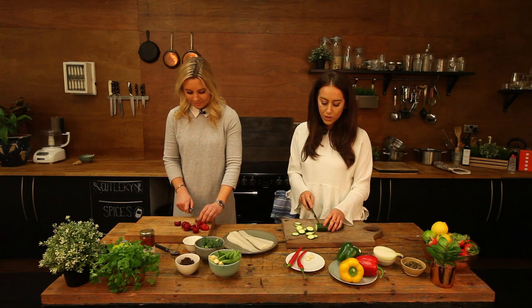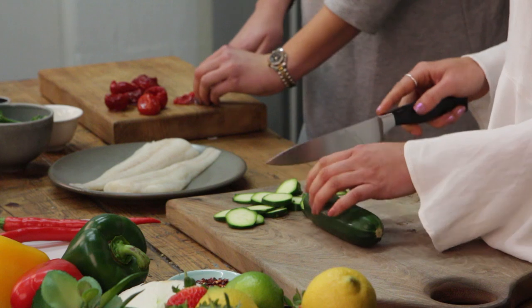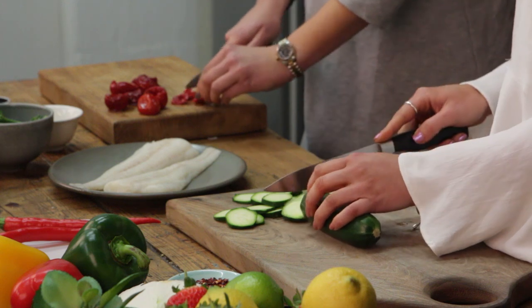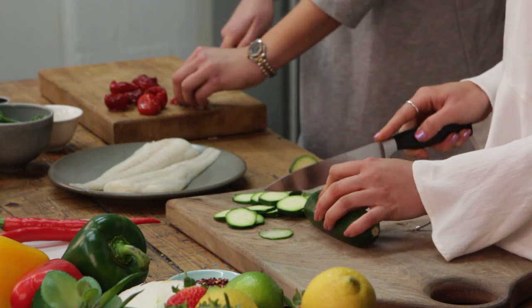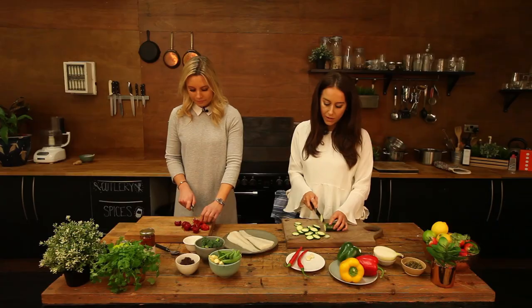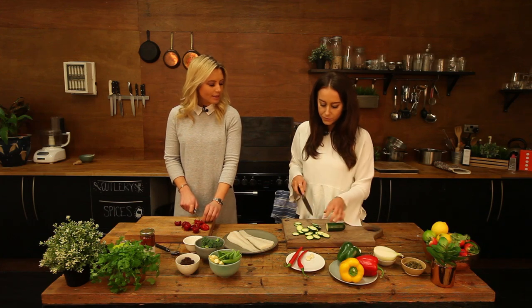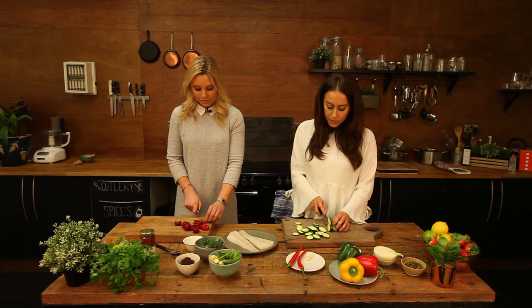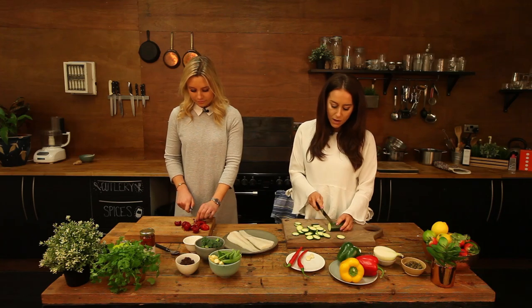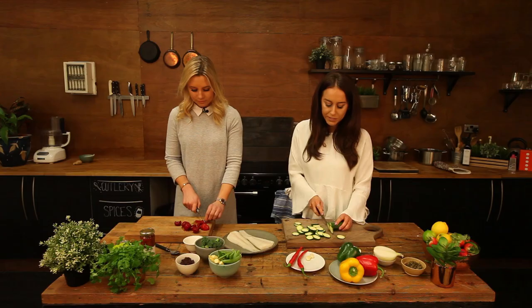Why did you choose cod today? I think it's one of those dishes that people don't tend to make — they think it's really difficult, but it's really quick, super healthy, quite clean, and literally takes about 10 minutes. You can come straight home and make it after work or after training. It's something we cook quite a lot at home with loads of different dishes — it's quite a versatile dish.